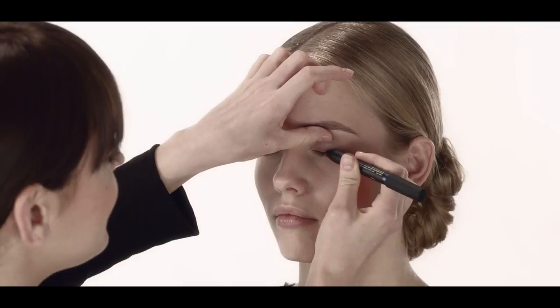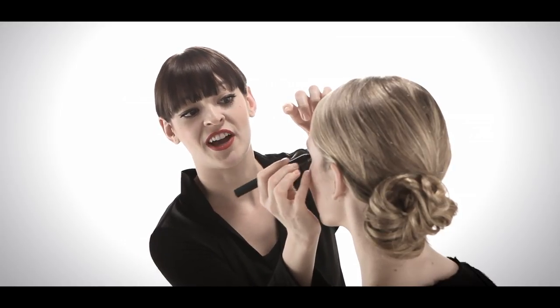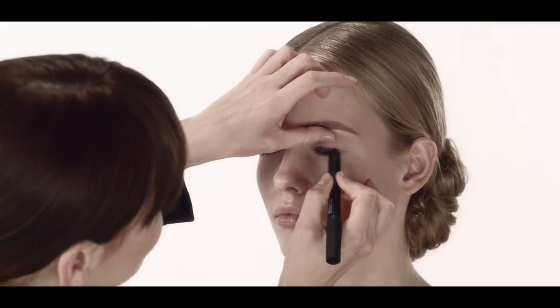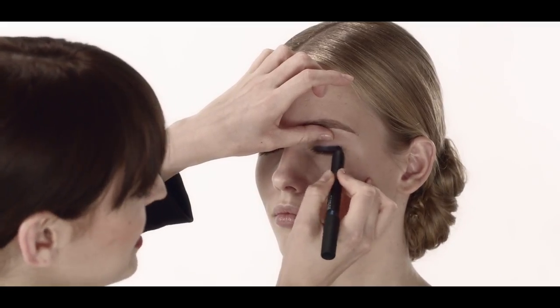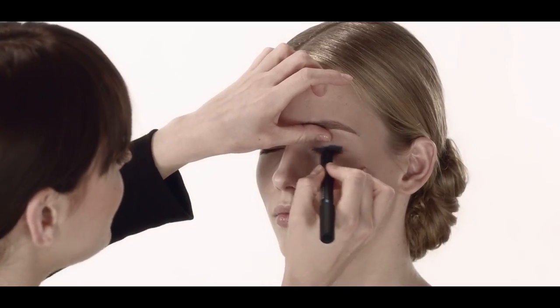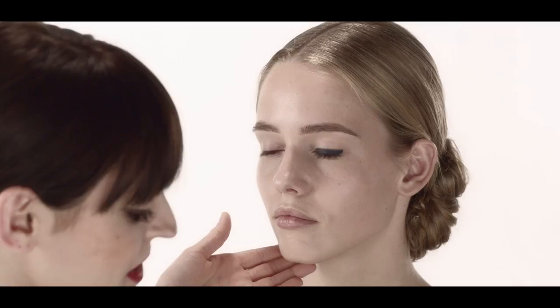The first product we're going to use is the Dark Right Soft Touch Shadow Pencil. I'm using the soft touch shadow pencil against Michelle's lash line and just blending as I go. A quick tip: an easy way to apply any pencil or eyeliner is to start from the outer corner of the eye and work your way in. This allows your eye to relax very easily. The reason I'm using this shade is because it builds depth and creates definition.